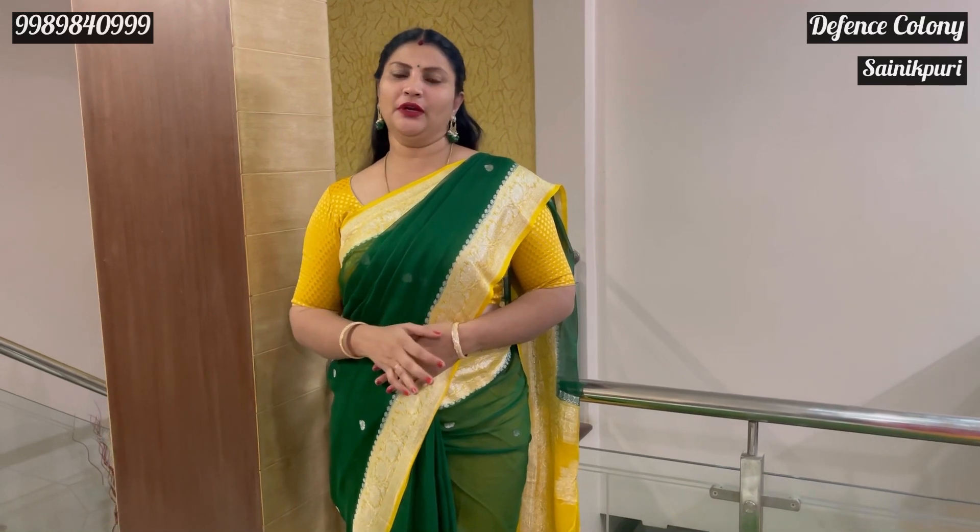Hello everyone, welcome to Samthar Edy Studio. In this video, you can see the Banarasi sarees. This is a complete pure texture.